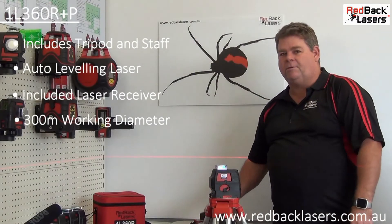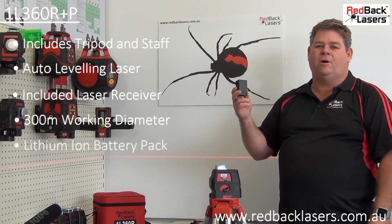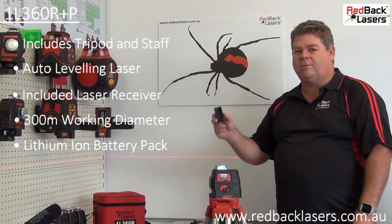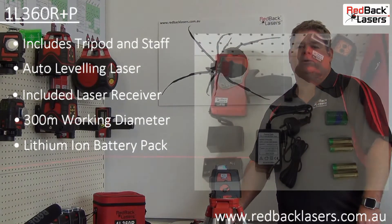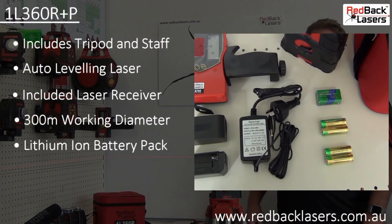The laser is operated from the included lithium ion battery pack. We also have the option of operating it from standard AA batteries. The laser comes complete with all the accessories required in the soft bag.